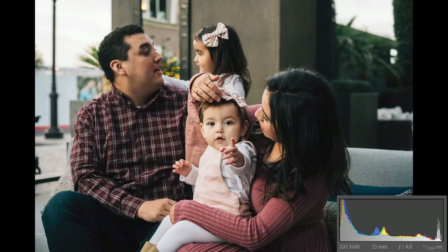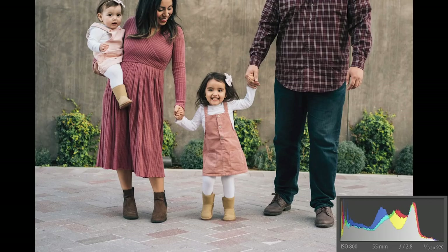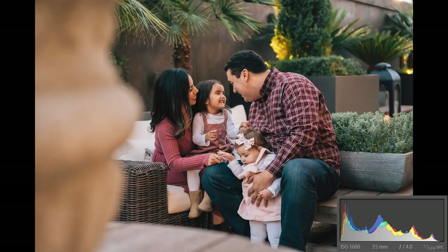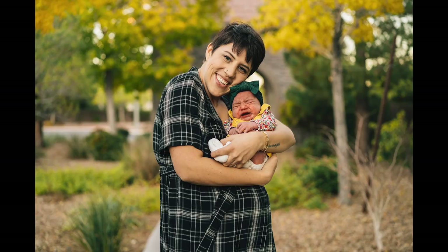Tip number two is kind of a piggyback on that last tip: interaction. Have the parents interact while the kids look at the camera, then have the kids interact while the parents look at the camera. That's dependent on the age of the kids and if they're cooperative. If they're not cooperative, it's not a terrible thing — I actually find it charming and cute when kids are crying. You don't want to spend so much time waiting for a kid to smile when it kind of tells a fun story if they're not all that happy.